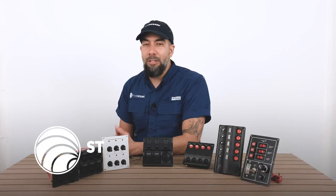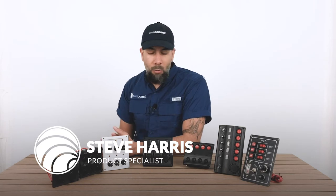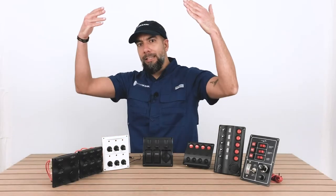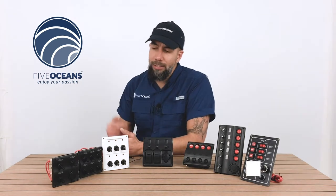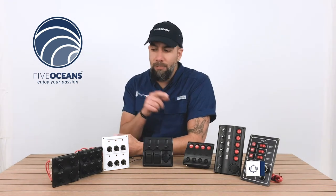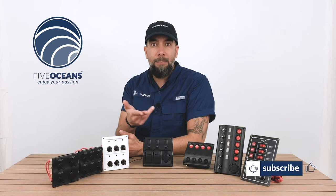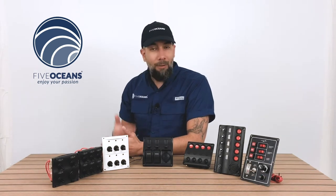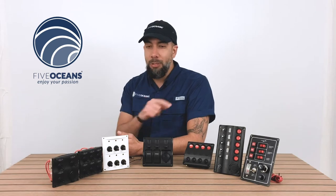Steve here with FiveOceans. Thank you so much for joining us today. We have with us our switch panels — a couple different models displayed here — and later on we're going to bring down a widescreen that's going to showcase all the different features and functions of each of the models. We want to keep encouraging you to subscribe to the channel and hit a like. Now without further ado, let's get into the switch panels.